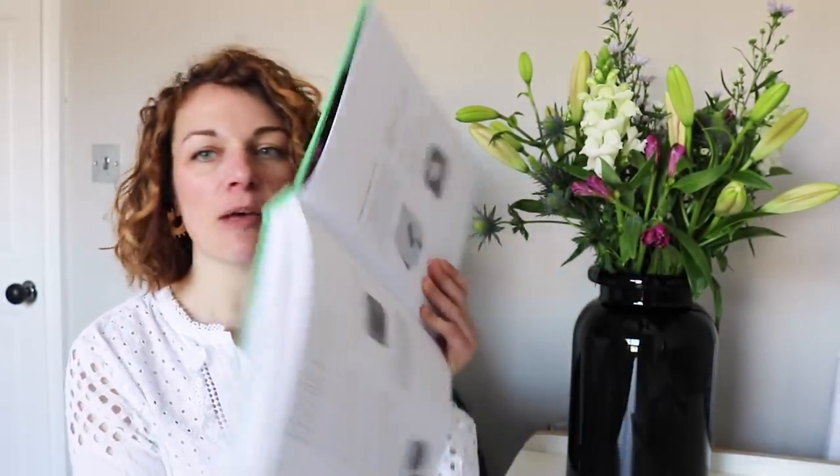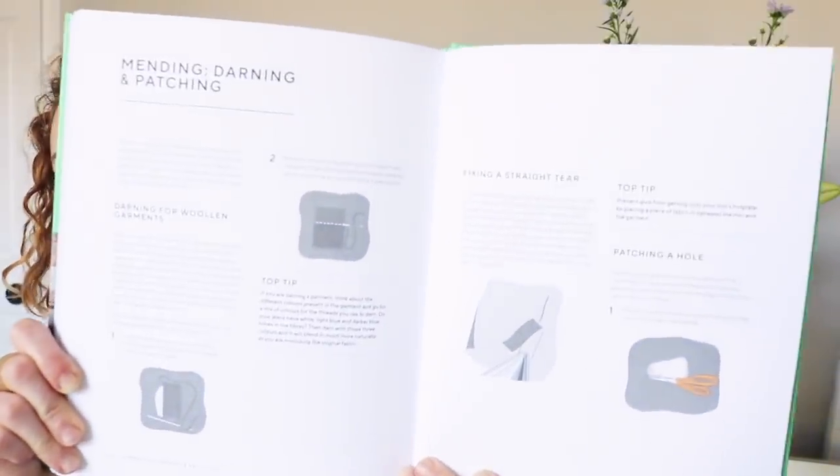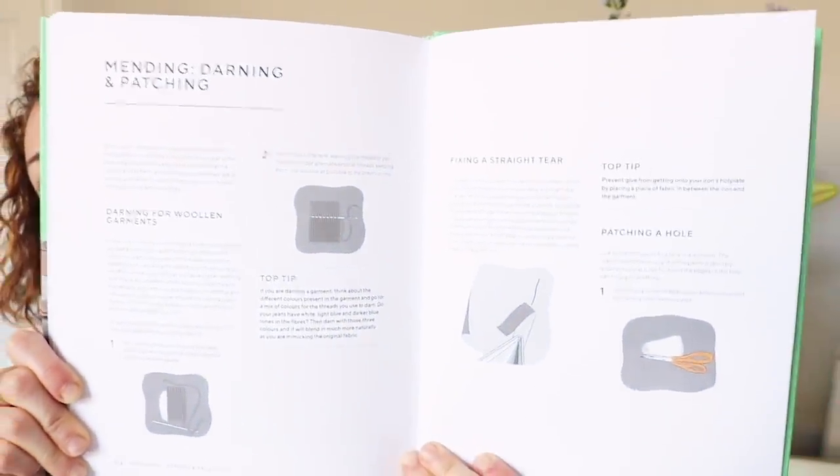At the back of the book there's a really nice little section about mending, darning and patching — the idea of sustainability and looking after your clothes and showing you how to do that properly. It is a really good book. I wasn't sure what to expect because it's released before the TV show even starts, which I always think is a bit weird.